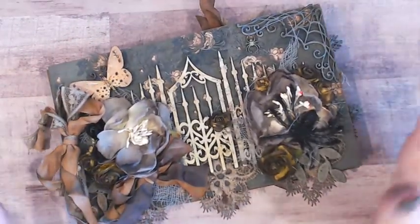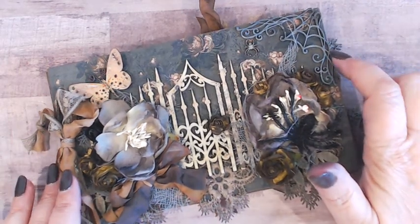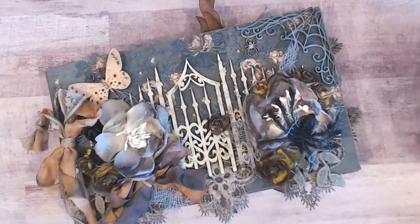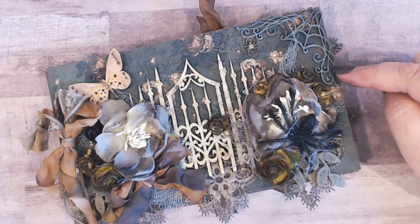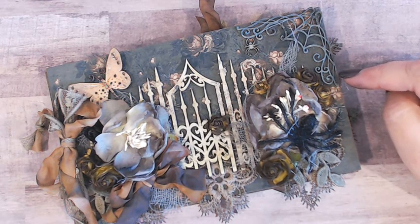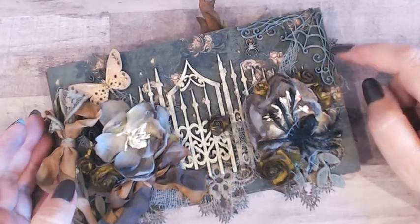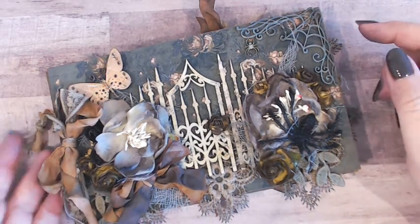First of all, check out this absolutely adorable spiderweb. Is that not the prettiest spiderweb you've ever seen? These are new this year at René Bouquets and they are just absolutely gorgeous. These are going to be a must-have in my Halloween stash. There are three different sizes — I've used two in the album. This is the smallest, this is a medium size I believe, and I've used the large size.